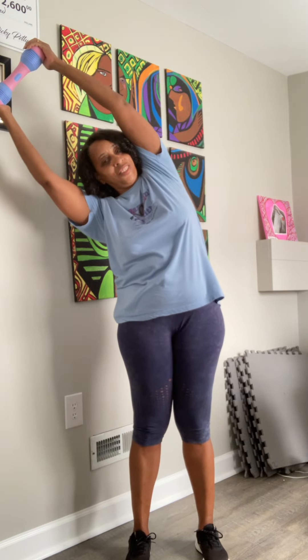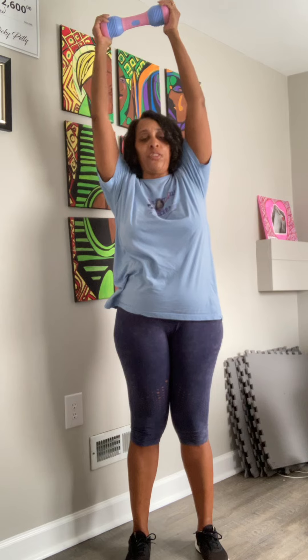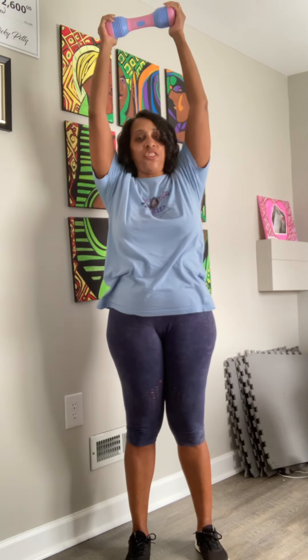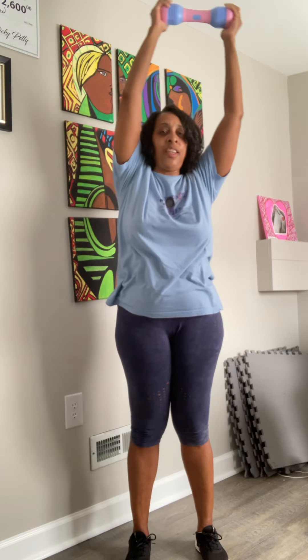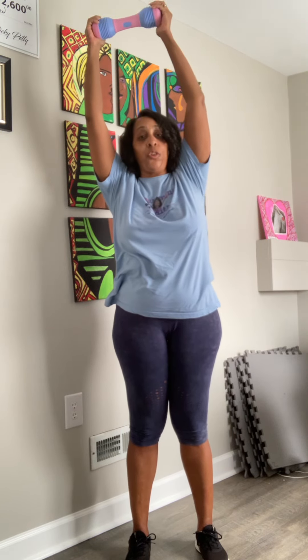And then lean to the other side. So this is focusing on my obliques — my side muscles, the muscles that help me twist and turn. It looks deceptively simple, but if you do it correctly you're really going to feel those side muscles get worked.